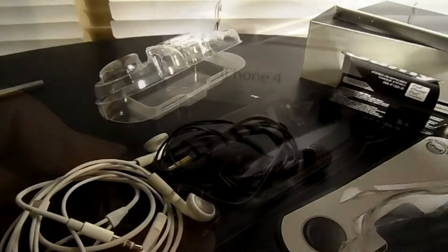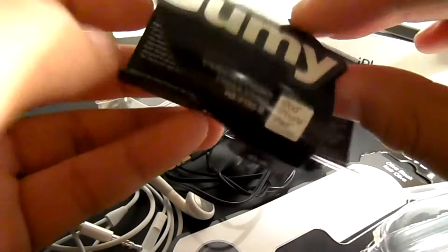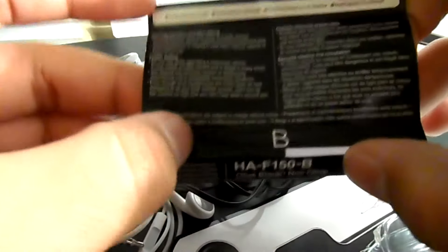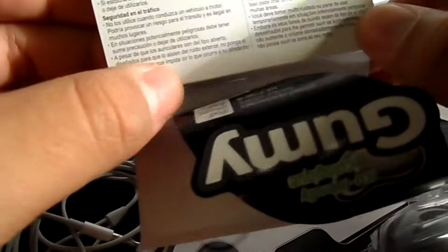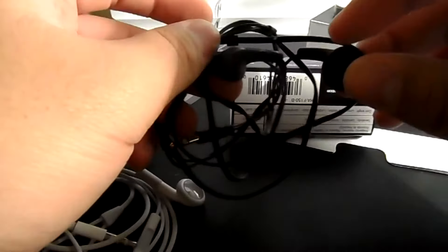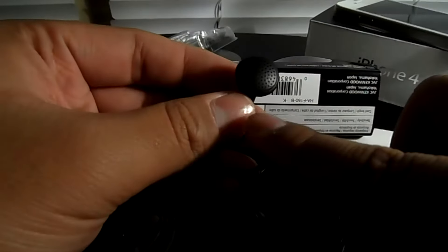So guys, I went ahead and just opened it. You really don't get that much here — you just get the gummy headphones, a quick summary on the inside, and a quick note with Spanish and French sections in there. Let's see here, it's just a cover — not much going on there.